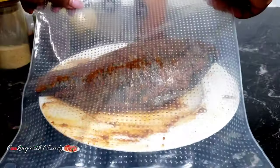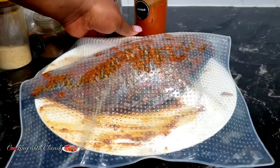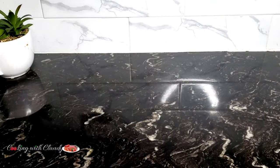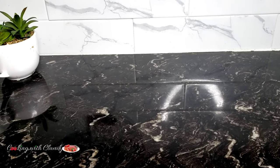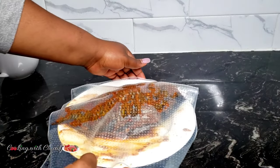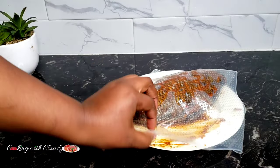So right now I'll just cover the fish and let it marinate in the refrigerator. The longer it marinates, the better. Mine is gonna marinate for about one hour, and after one hour I'll just transfer it onto my grilling pan.